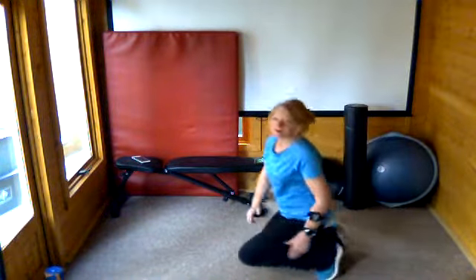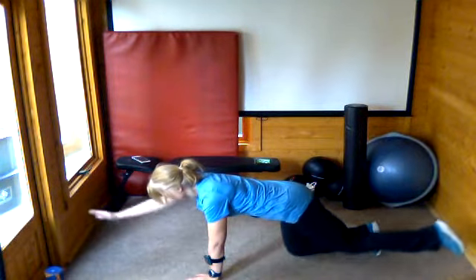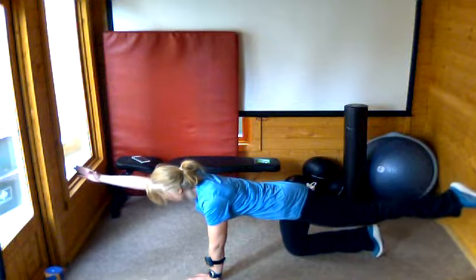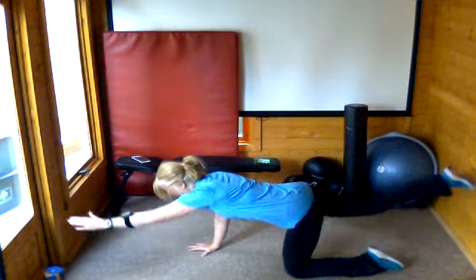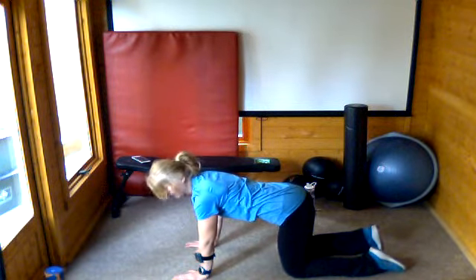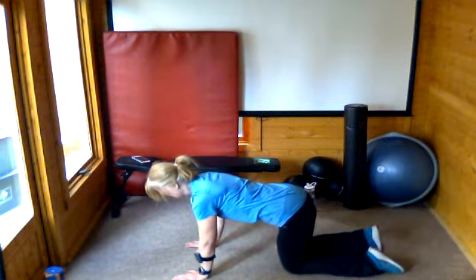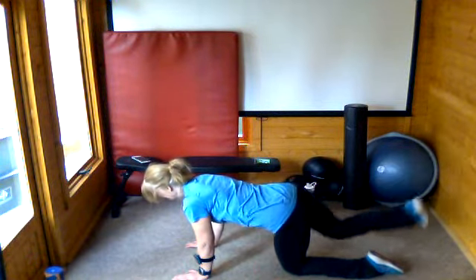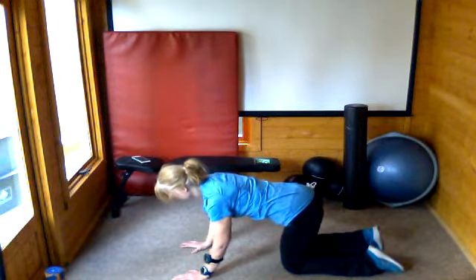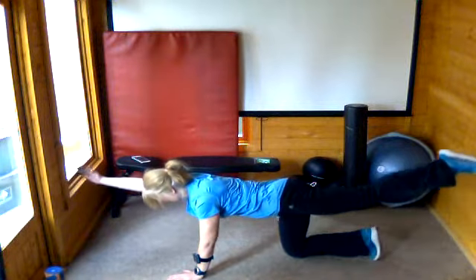The next one is called a bird dog — and I want you back down on the floor, sorry! On all fours again — same position — we're going to stretch our arm and the opposite leg away from each other, then change to the other side. If you can't do that because balance isn't good, just start with the leg, then do one arm and then the other arm, alternating. But if you can, we'll do opposite arm and opposite leg.